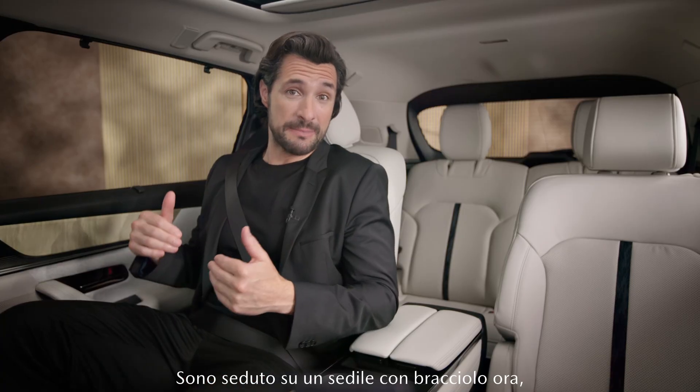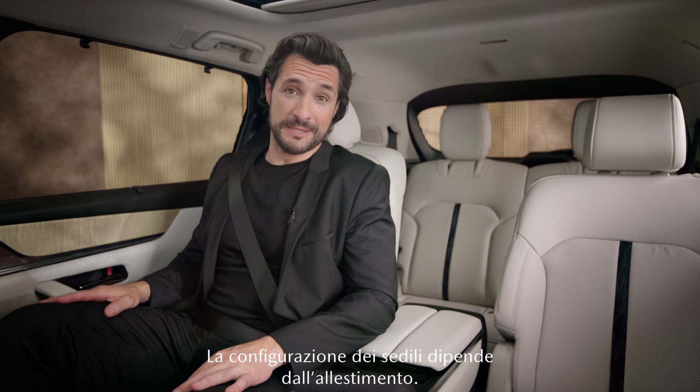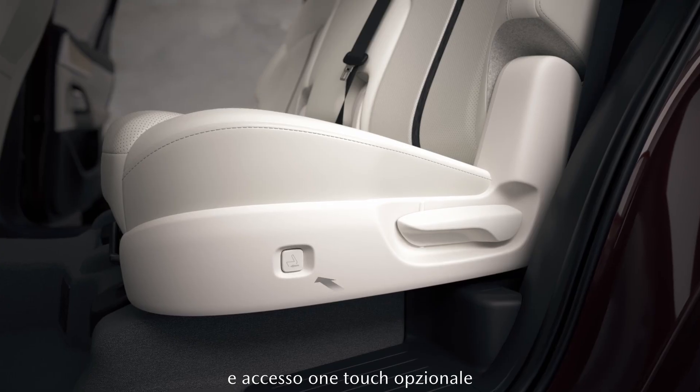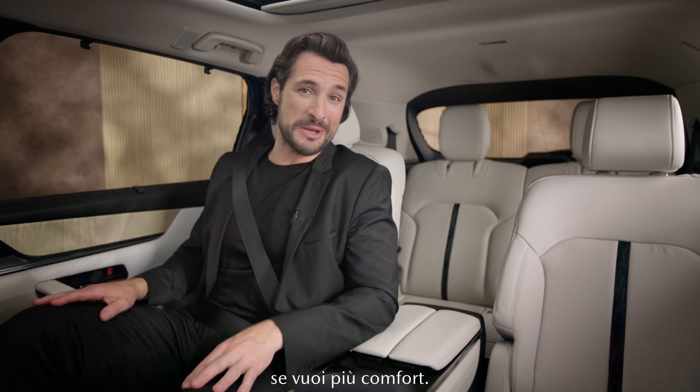We really have a lot of space back here. I'm sitting on a captain seat now, but there are other options for you to choose from when configuring your CX-80. The seat configuration depends on the car's grade. You can choose from a seven-seater with a bench seat and an optional one-touch walk-in button for easy access to the third row, or a second row with dual captain seats for that little extra comfort.